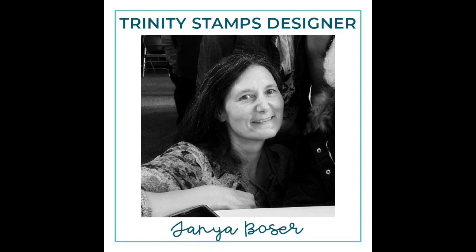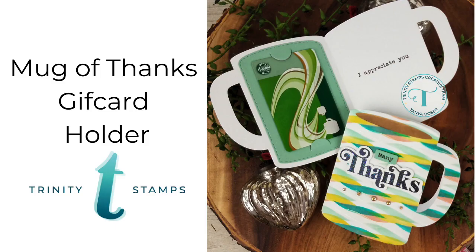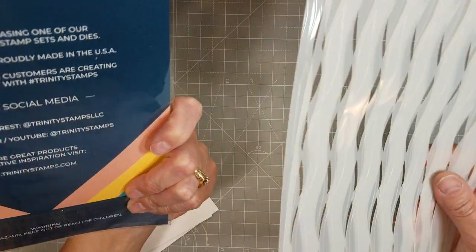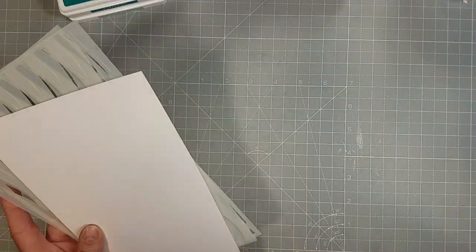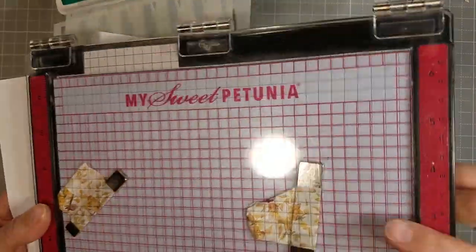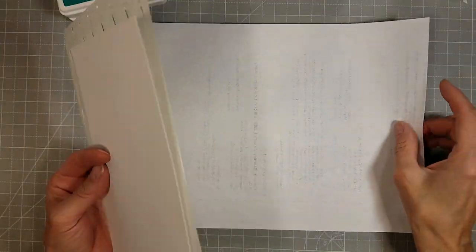Hello friends, Tanya here with a video for Trinity Stamps. Today we're going to make some Mug of Thanks gift card holders. I recently went on a trip and wished I'd had a few of these with me. We're going to start out with a stencil that's an oldie but a goodie — this is called Waving Hello.